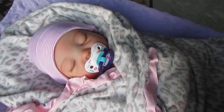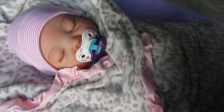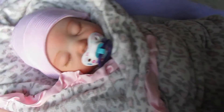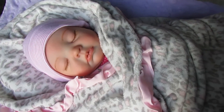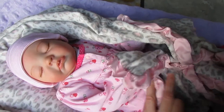Hi everyone, Kim here from Tiny Creations by Kim. I have here my finished Avery kit and she is a cuddle baby. She is all finished and she is going to be up for adoption. If you're interested, the links will be below in the description.